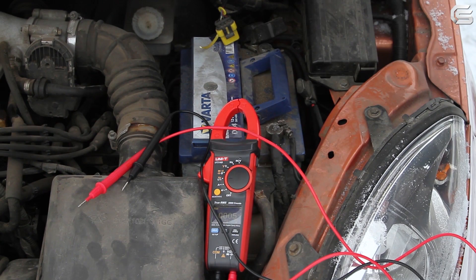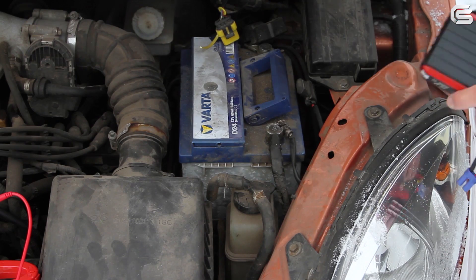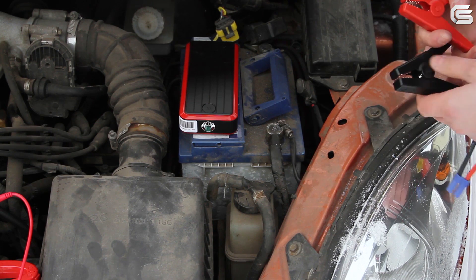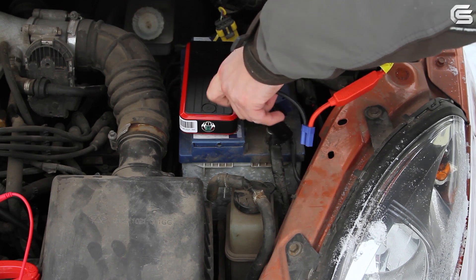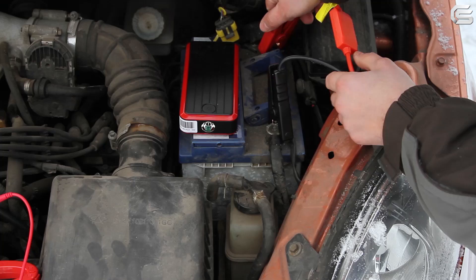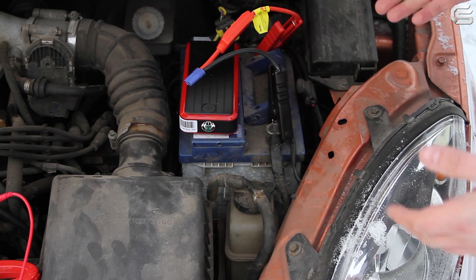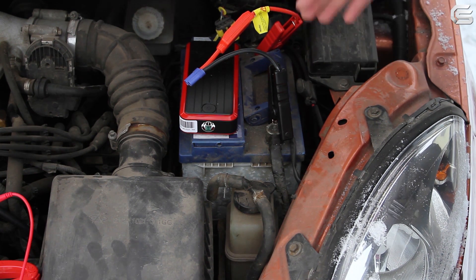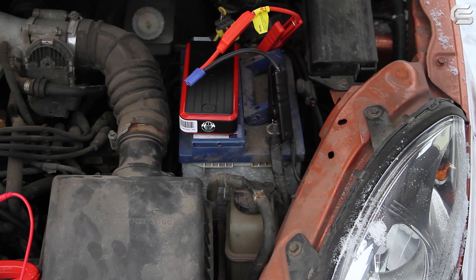Let's connect the device. We need to connect the clamps first, and it's very important to connect them correctly. Red is a plus and black is a minus. The connection also needs to be very good. There is an important rule here that needs to be followed: don't start the car immediately after connecting the jump starter. Wait at least 30 seconds in order for the car to have a chance to pre-charge, so to speak.